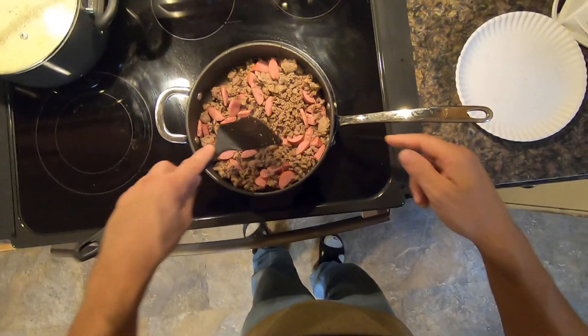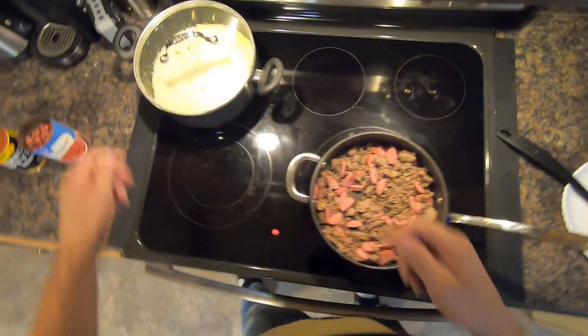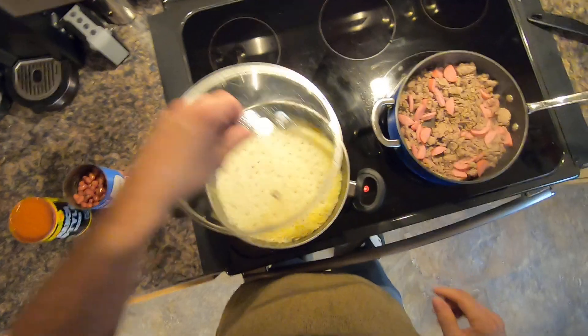So one pound of hamburger, half a pound of kielbasa sausage. Turn that off there, that's done. Bring out this rice that I just steamed — five cups of rice.